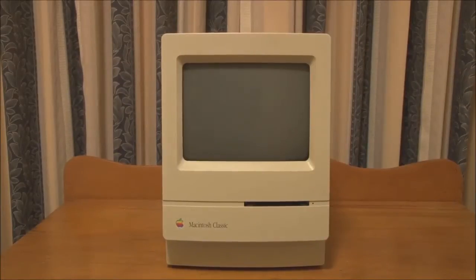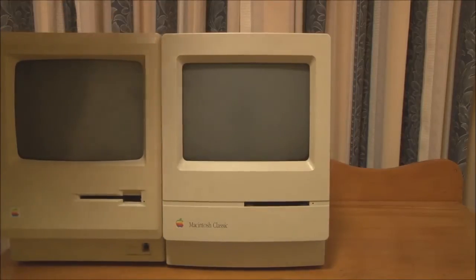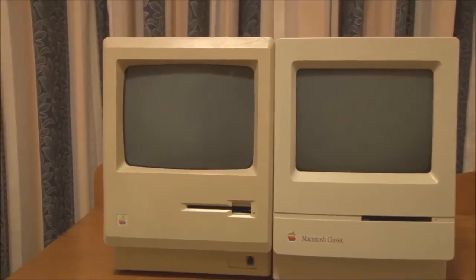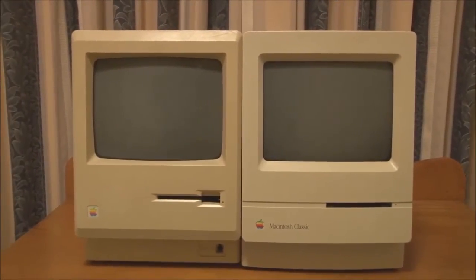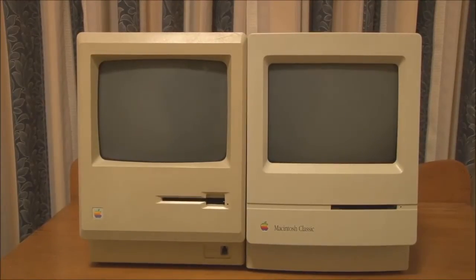Here's the front view of the Macintosh Classic. As you can see, it was an evolution of the original compact Macintosh style, with a bit more of a modern look than the original Macintosh, as I can illustrate by placing one alongside it. What we have here is an original Macintosh from 1984, and when compared with the Classic, you can see quite a few design changes that give it a more modern look.